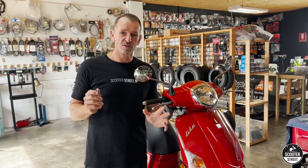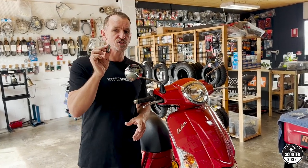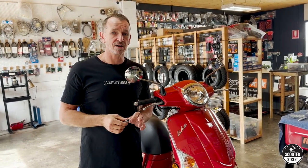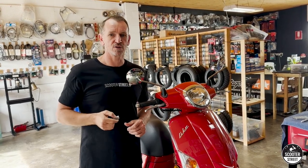Alright guys, we hope you liked that video. We had the Kymco doing 52 kilometres an hour, and once we changed the shaft it's now doing up to 65 kilometres an hour - so it's well worth doing. Please subscribe and like the video, and we'll see you next time from Scooter Street.